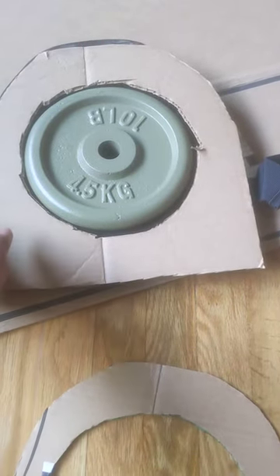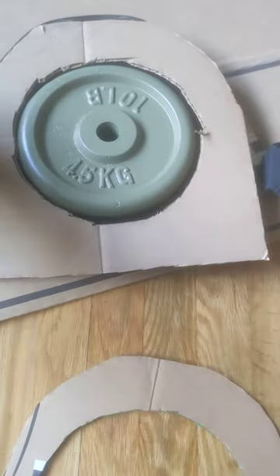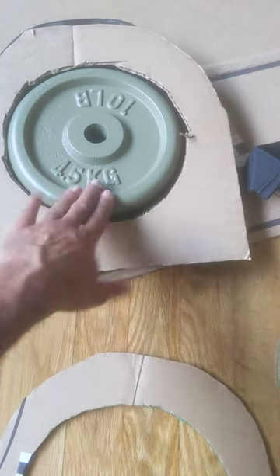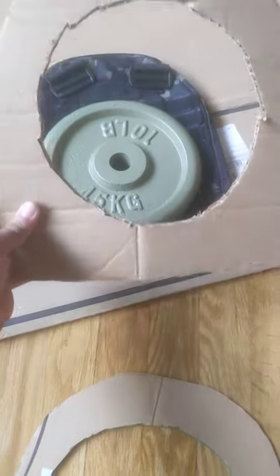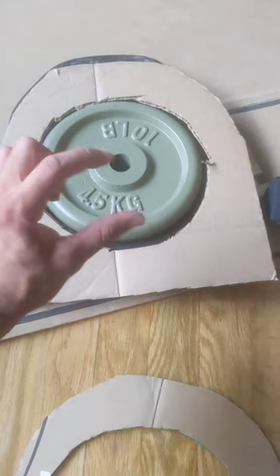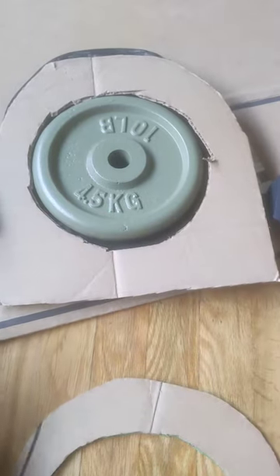I'm planning on duct taping the edges and then running some duct tape across here. That would both seal the cardboard from sweat and keep it in place. I think I cut ten — ten of these are going to be enough to rise up and get that enclosed, about this thick. Then we'll run the tape through.